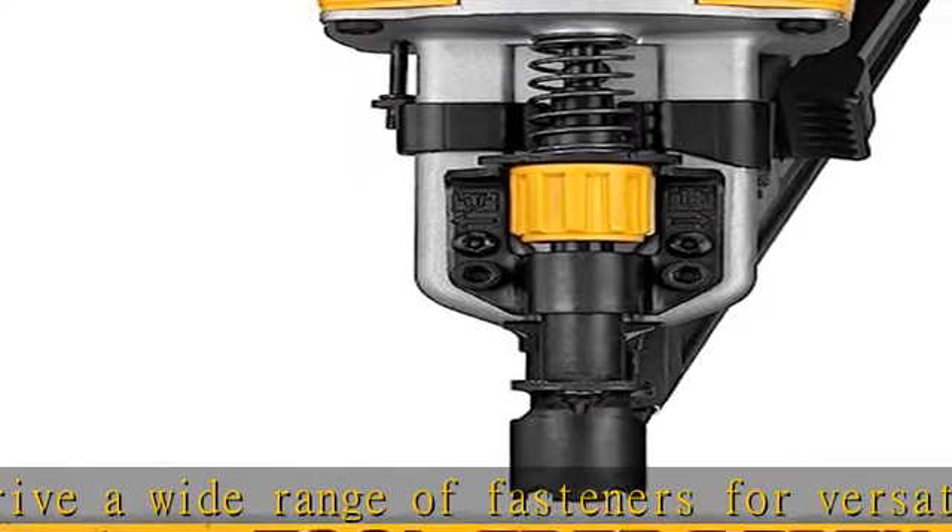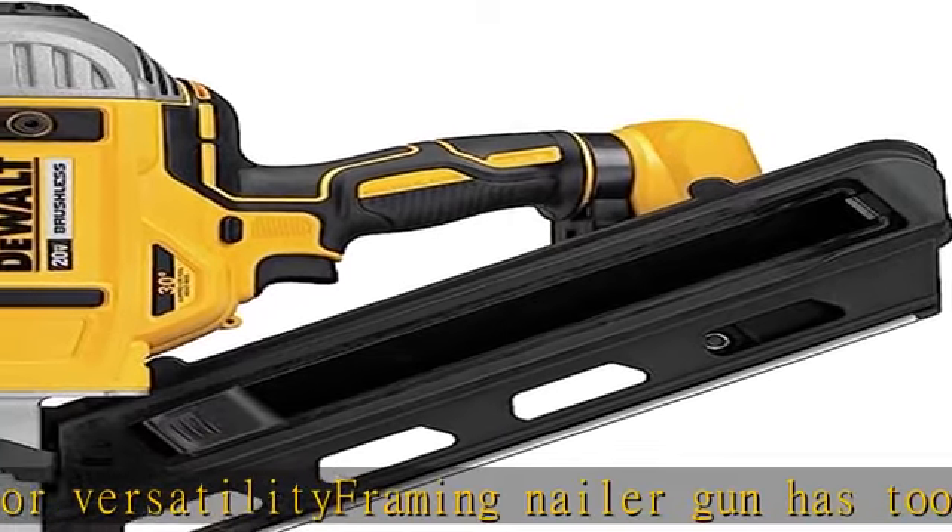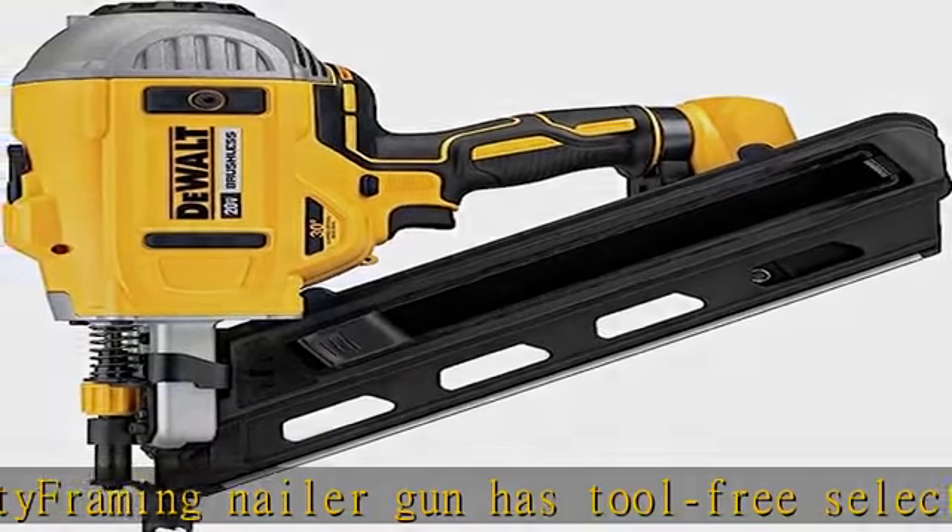A stall release lever resets the driver blade in the event of a jam. The adjustable rafter hook and easy access nose piece allow for removal of jammed nails. Dry fire lockout prevents the tool from firing when nails are low. Show more in the description to get this product today at the best price.